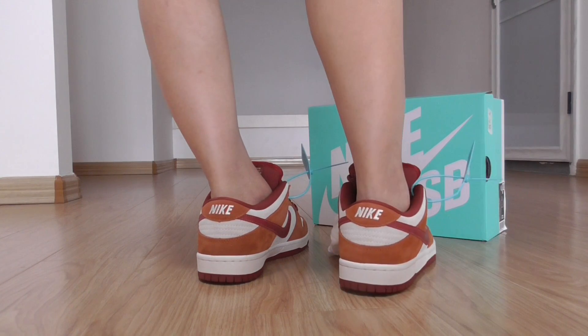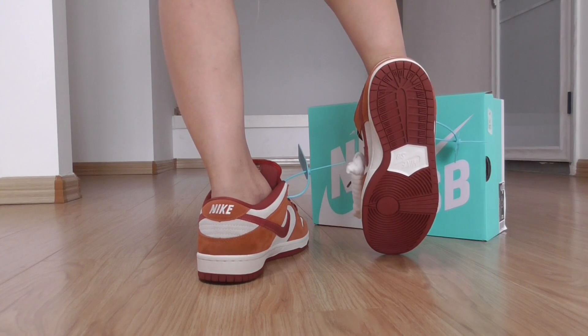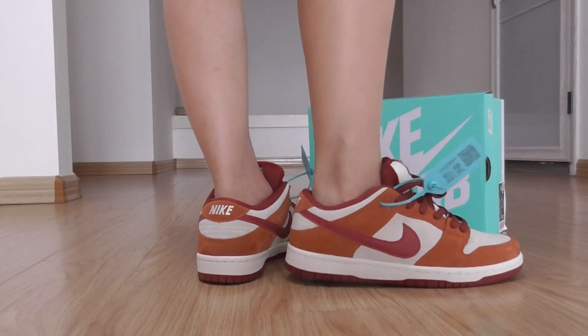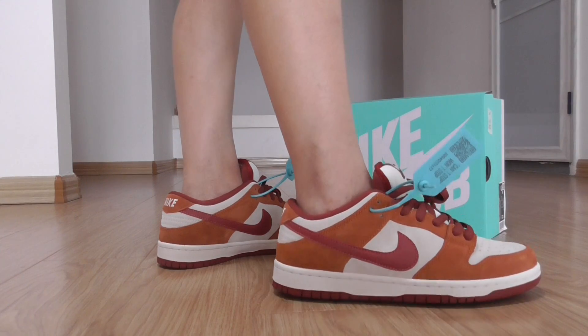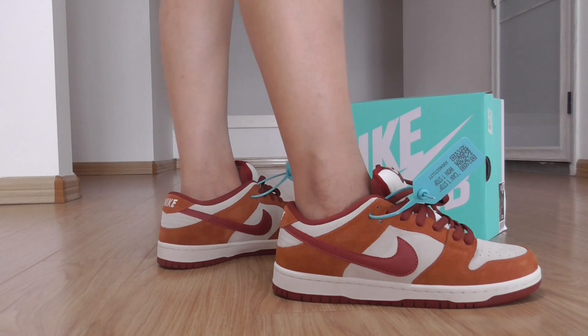Check out the back side. And this is the bottom. Okay, so let's go. Over this video, on-foot review here.